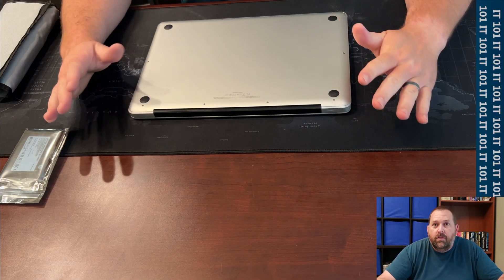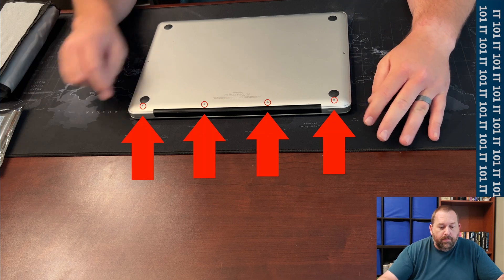Let's jump over to the computer and I will show you all the steps you have to take in order to put that new drive in. The first thing I am going to do is go ahead and shut down the Mac so it is completely turned off, and then I am going to unplug the power cable from the MacBook Pro. Then I am going to close it, flip it over to the bottom, and take out all these screws. There are 4 on top, 4 on bottom, and 2 right in the middle.